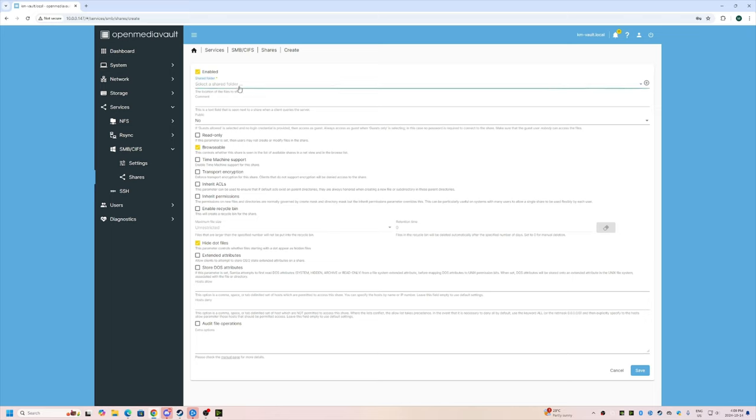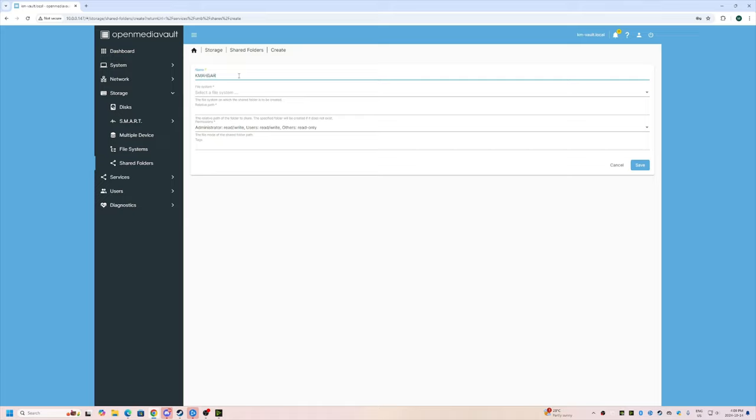Going to Services > SMB > Shares and creating a share — I'll enable it, select the shared folder, call it km-share, select the file system, and save. Apply that change. There was a weird glitch where it didn't save the first time, but the second time it worked. We'll apply and confirm.